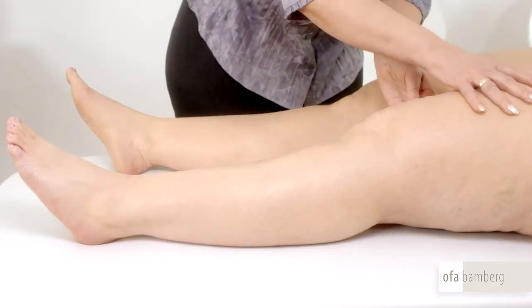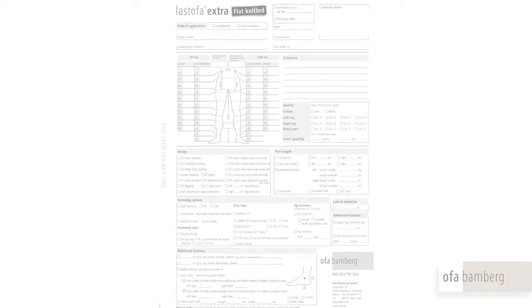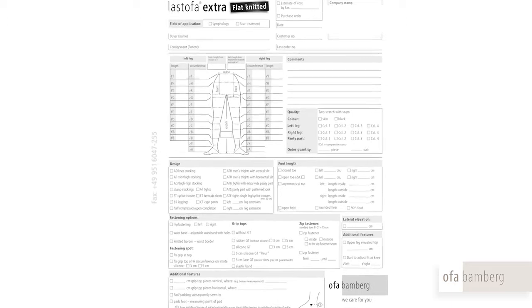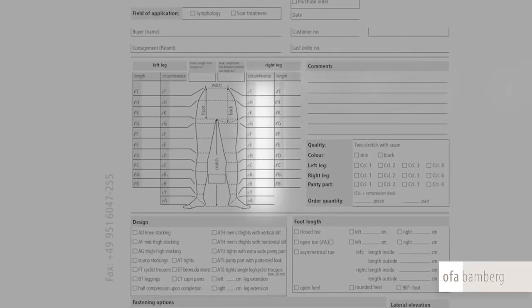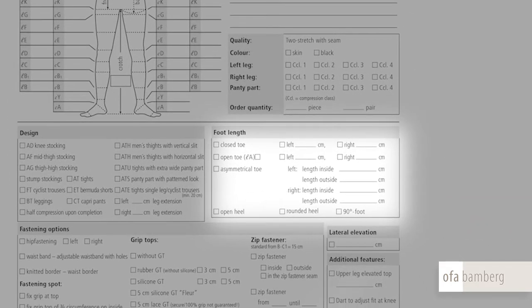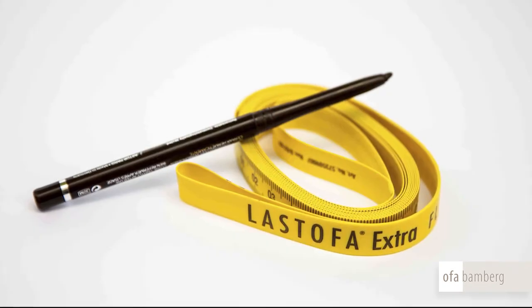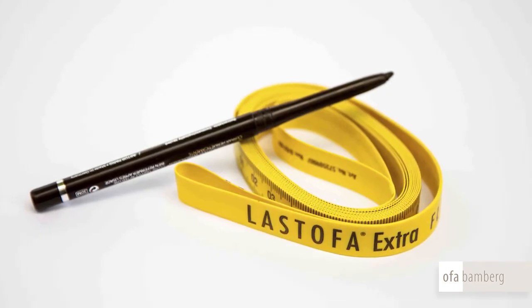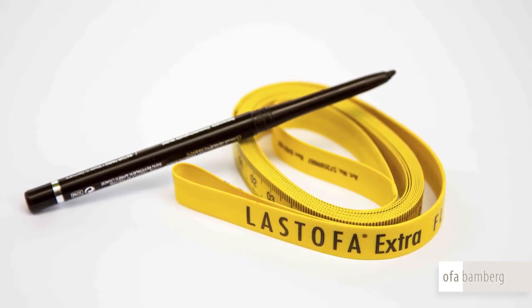To measure points A to F, the patient should be in a lying position. Enter all the length measurements in column L and the circumferential measurements in column C of the order pad. Start by measuring the foot length. To obtain the best results with a measuring tape, always mark the length measuring points with a cold pencil. Please do not use a slack tape if it is to be firmly stretched while measuring.